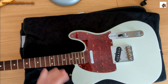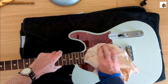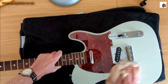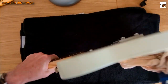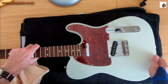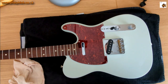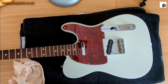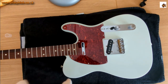I've got a duster to take the extraneous muck and dust off — bits of pick that's come off when playing, general household dust from the guitar being on a stand. We'll give the fingerboard a proper clean in a second, but we're going to start by putting a bit of polish on the body.